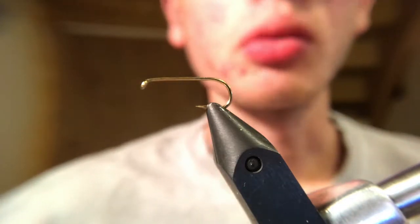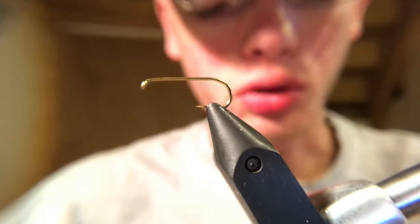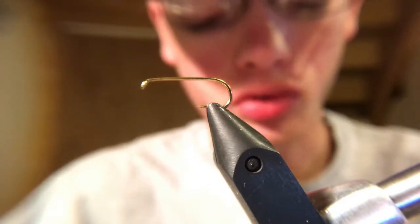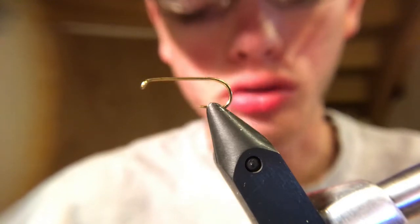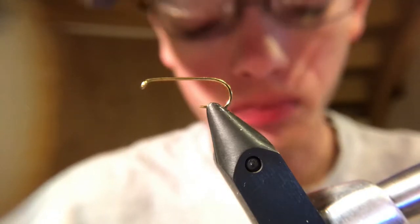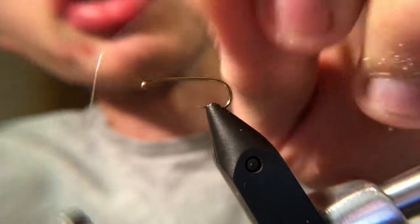Welcome back. Today on the Frozen Fly we'll be tying ourselves a sulfur cripple. Basically what this mimics is a crippled sulfur mayfly. For our thread we are using a sandy denier UTC ultra thread in white, and for our hook we're using a size 10 standard dry fly hook.